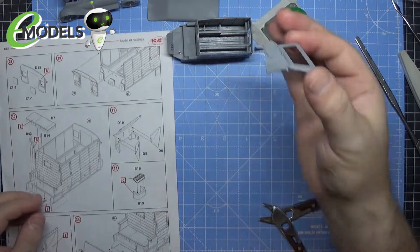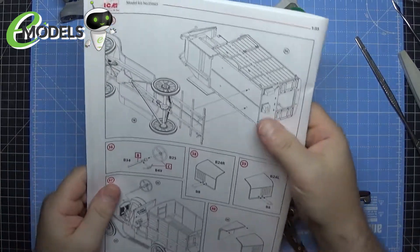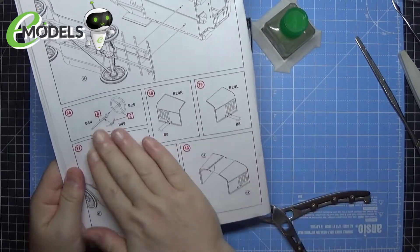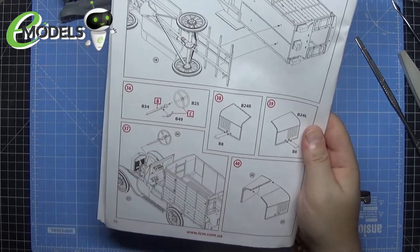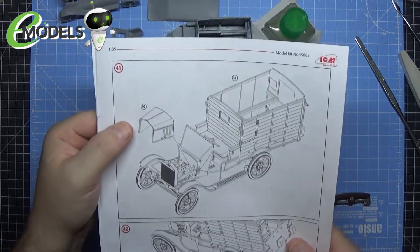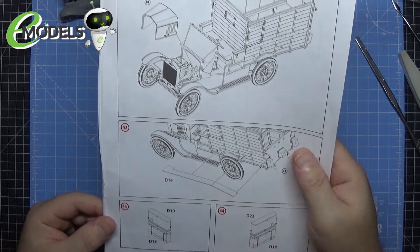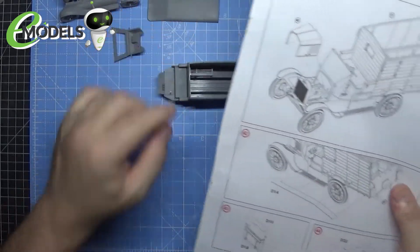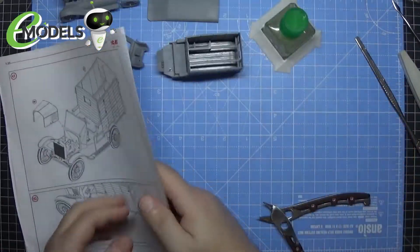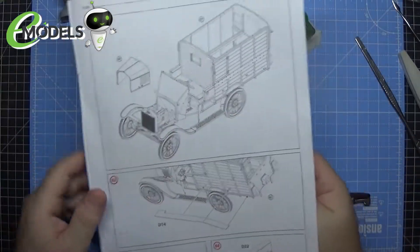Foot pedals, seat, and handbrake are done. The front of the cab is now done. Moving on — one part of the instructions shows putting the chassis on, another shows the steering wheel and engine covers. We're going to try and see what we can do to get at least one of these panels in the open position — maybe one closed, one open, or both open. Next step is adding the panels and boxes to the side of the ambulance.